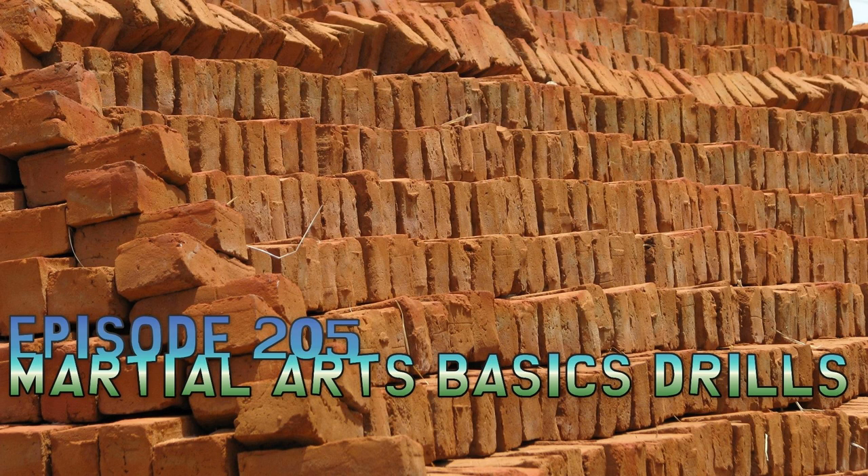Hello, everyone. Thanks for tuning in. Welcome to Whistlekick Martial Arts Radio. And this is episode 205, where I'm going to give you my top 12 drills for practicing your basics.